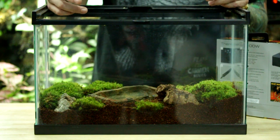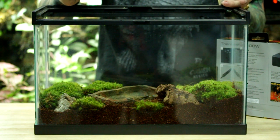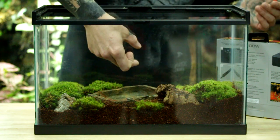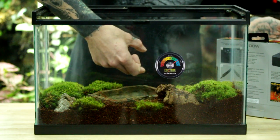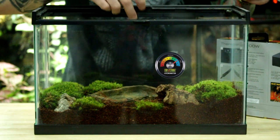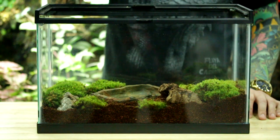I'll also use a stick-on hygrometer that's going to tell me the humidity in the terrarium. I'll usually stick that lower in the terrarium, closer to the substrate where the actual frog is going to be sitting, and somewhere around the middle of the tank.